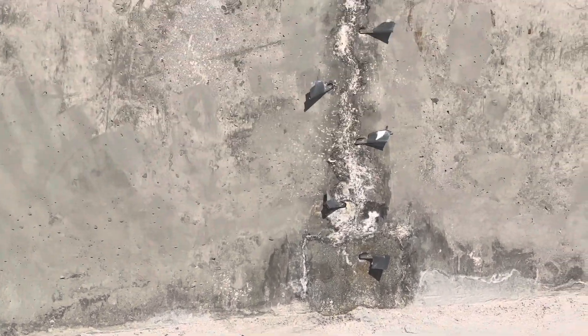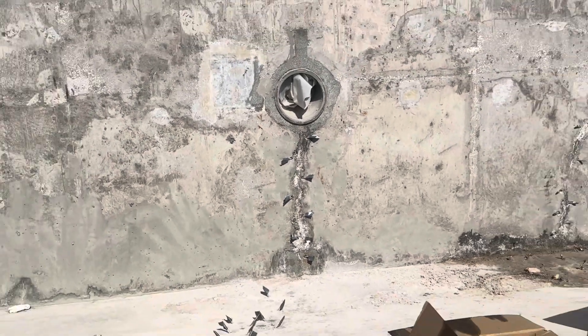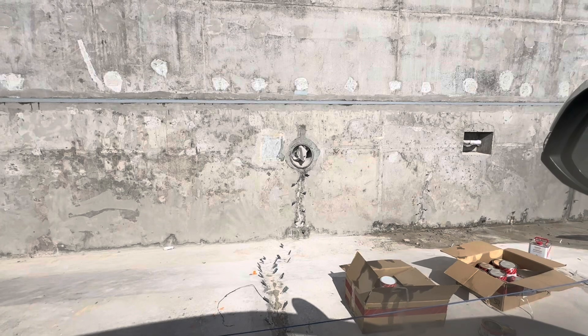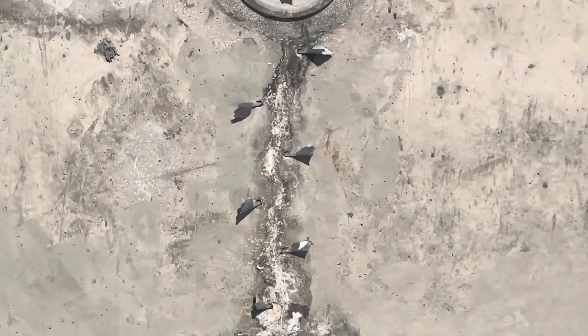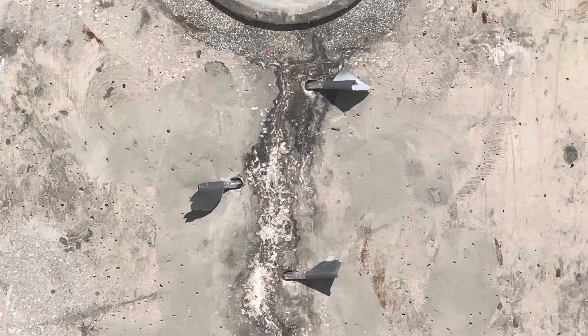The distance between the holes will depend on the size of the crack or joint to be injected. Remove dirt and debris from the foundation crack. Before injecting the epoxy, dirt will be cleared with a wire brush from the crack.